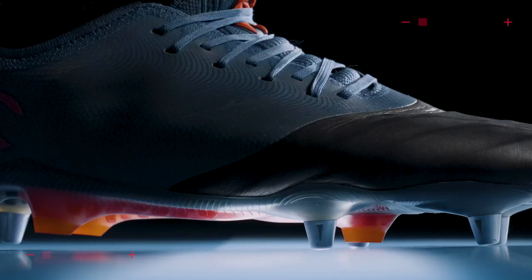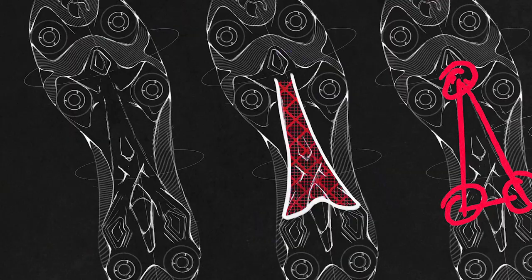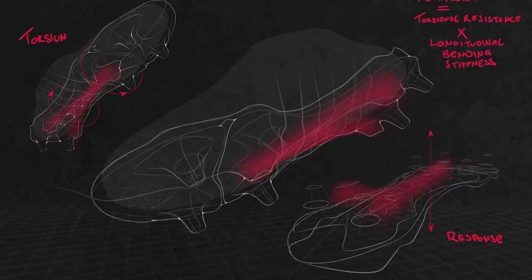Using a lot of engineering principles and knowledge in footwear, we developed an innovation called the FlightBee, which is more powerful and has greater stability than other boots on the market and also better than our previous boots.